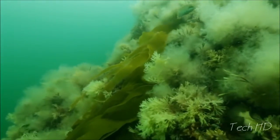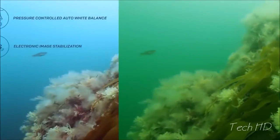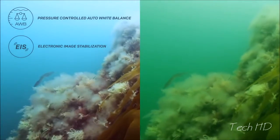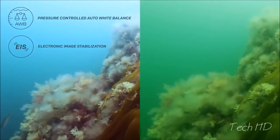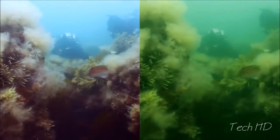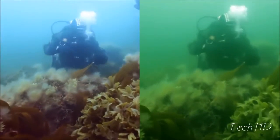The OctoSpot knows exactly how deep down you are, and makes sure your recordings and pictures are not tainted green or blue. It's the first camera in the world that can automatically correct the white balance to match the depth you're at. It also has electronic image stabilization, which removes shakes and creates a steady and smooth video.